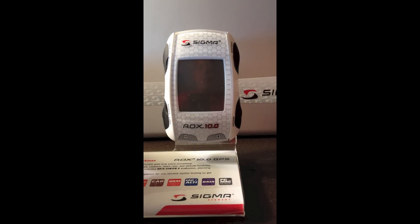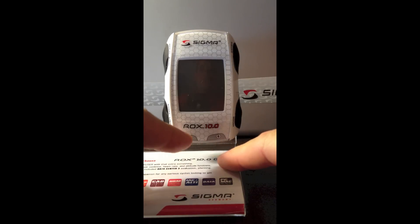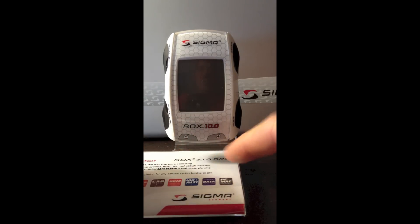Here is a quick tutorial on how to operate the ROX 10.0. The ROX 10.0 has six main buttons: the enter button or the power button, the mode button, the back or stop button, the start or lap button, and your two scrolling buttons — left or right, or up and down.